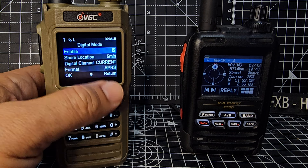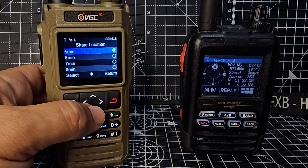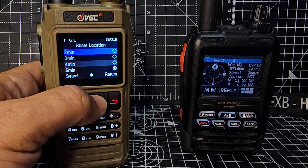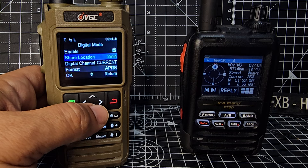Back out, now down to digital mode. Select to enable, then share location — if I change that to say two minutes, select, and then it will start transmitting soon.